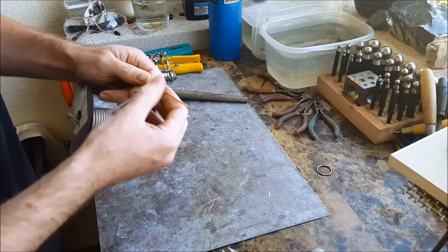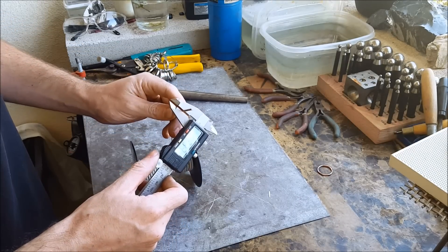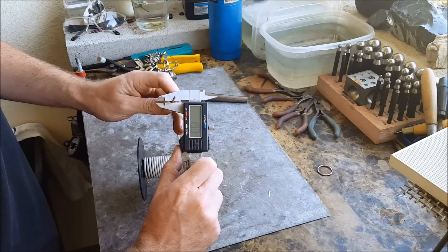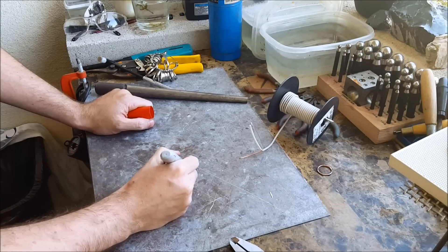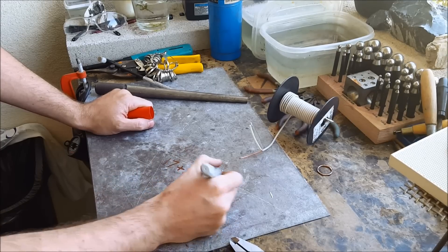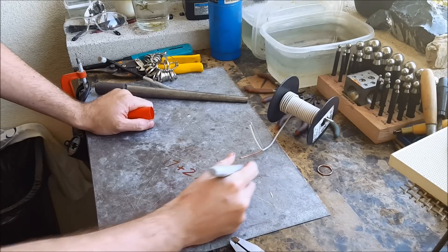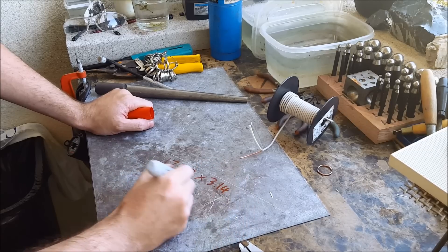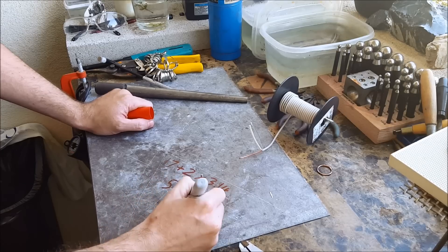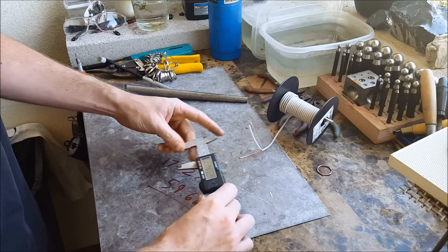Once you got that back, peel it off, straighten it out, and measure it for its thickness, which is about 2 millimeters. Then you're gonna take the size you got from the ring — this one was 17 millimeters — plus the 2 millimeters from the thickness, times 3.14, which is pi, and that should be 59.66 millimeters.